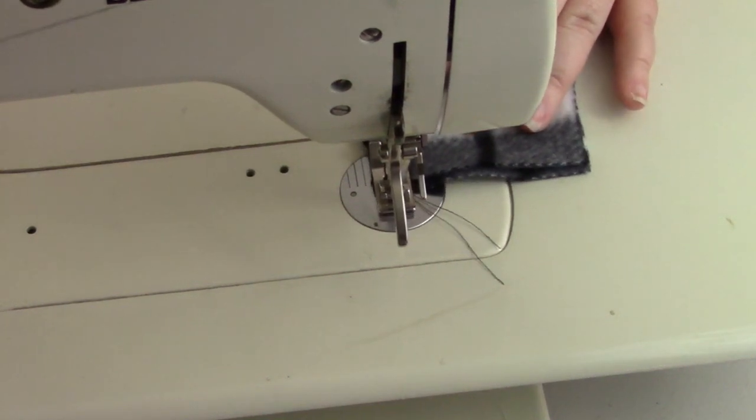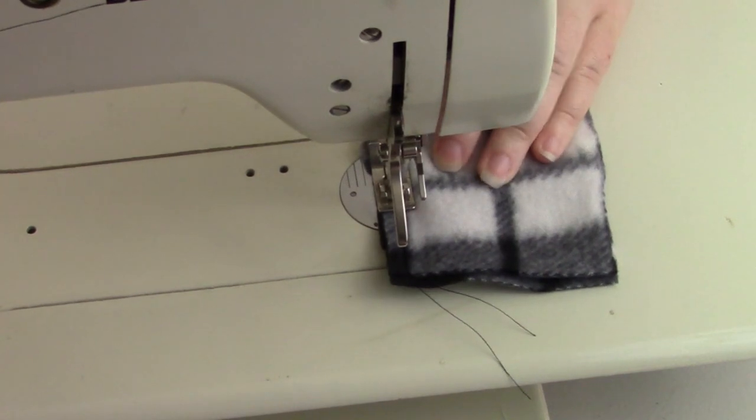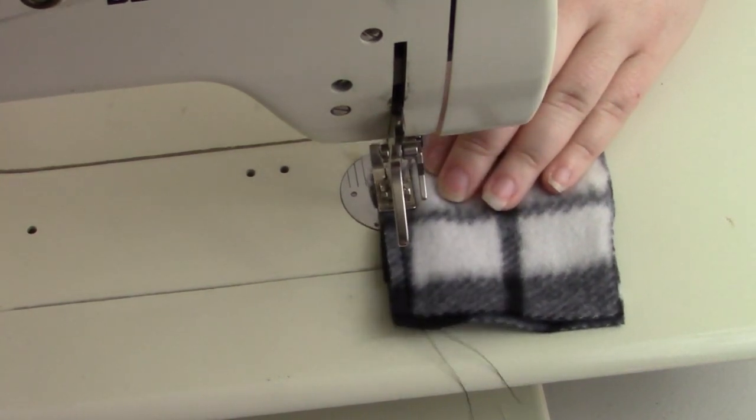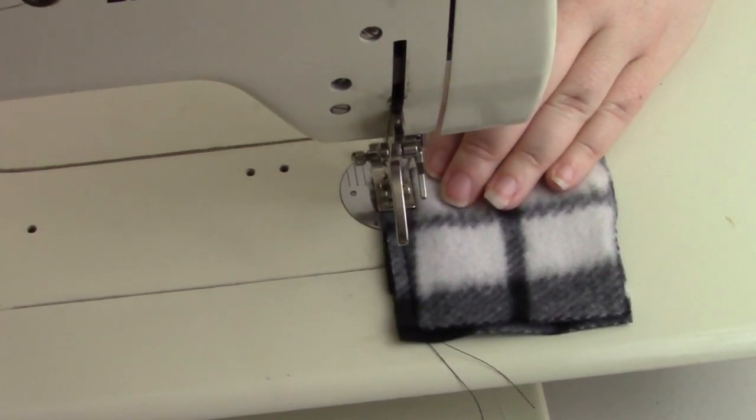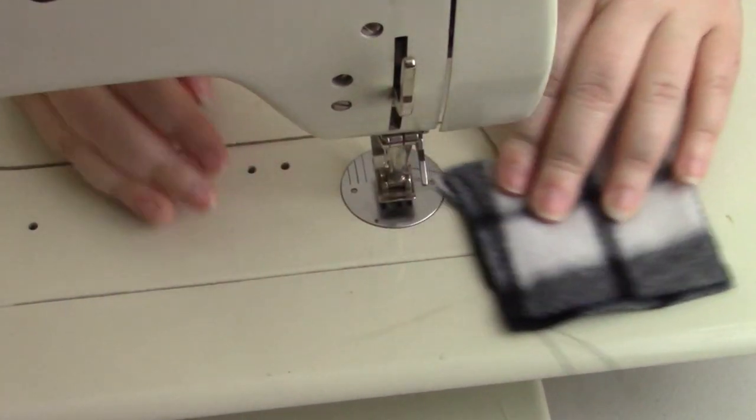I'm assuming you're here because you have scraps of fleece that you want to use up. When I searched I found things that required like a yard of fleece, and to me that's not scraps. Maybe it is for you — it depends on the project — but I wanted to show what I had with smaller amounts and things that you can make.